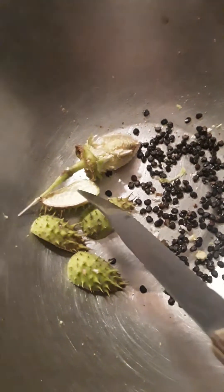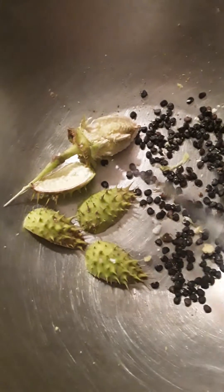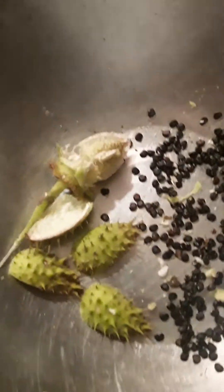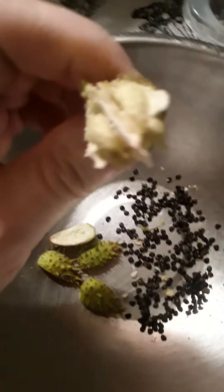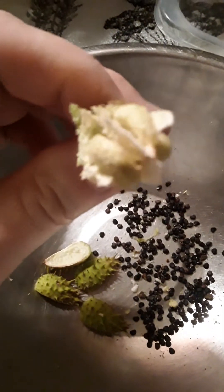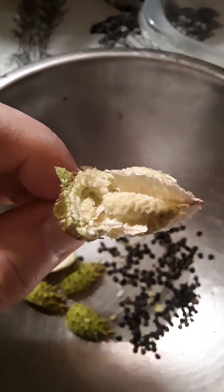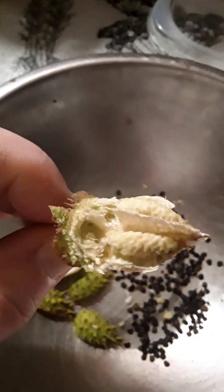Here's the seed pod — that's what the inside looks like, and that's what the outside looks like. It cracks open; I cut this one open to show what it looks like on the inside.